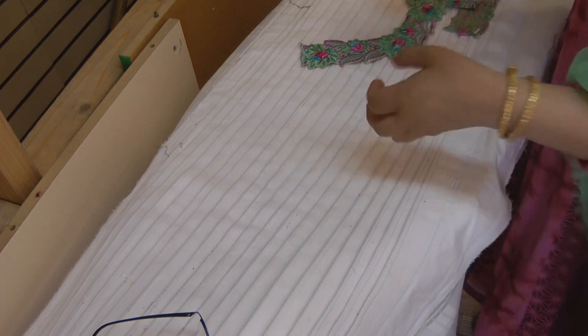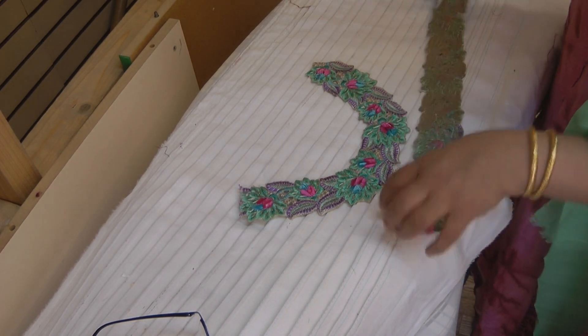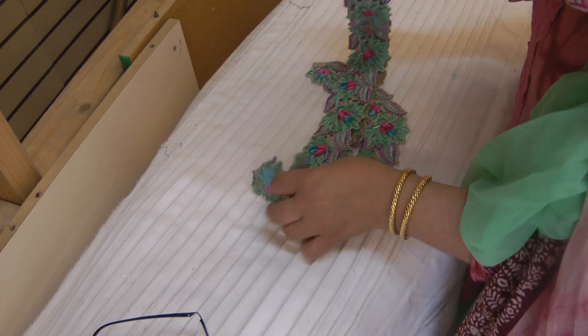I've reapplied the Wonderweb back onto the neckline and I've also reapplied Wonderweb onto these two separate pieces that I had left over, that I want to use on the side of the dress.